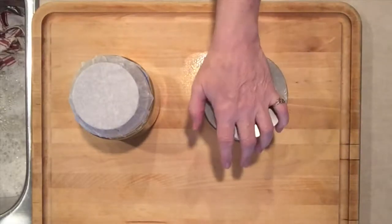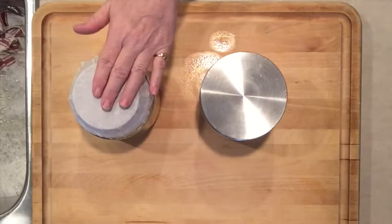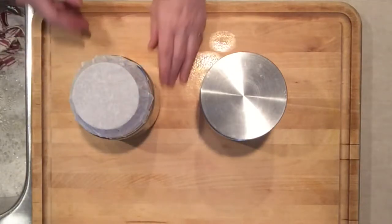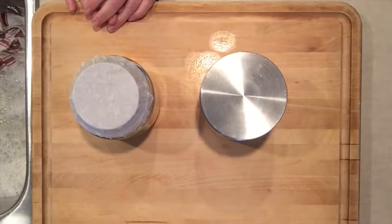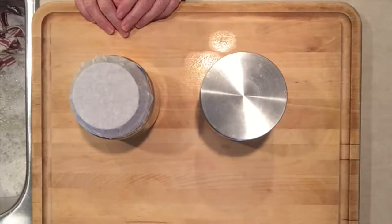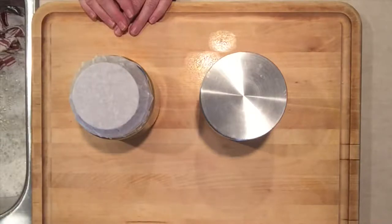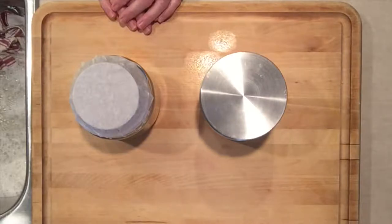So this one's going into the fridge and this one's going on my counter, and tomorrow I will push the air out of it. It's not really sealed, but open-air sealed again, and I do that for five or six days. You could start tasting it probably around the fourth day, and once it hits the taste that you like, then you put it in the fridge. Eat it daily and enjoy.